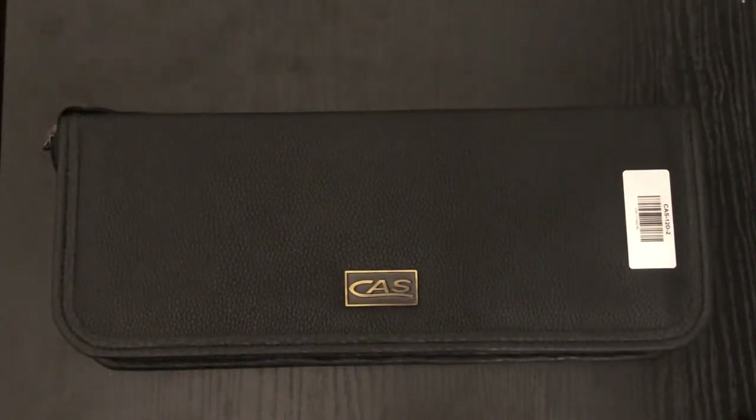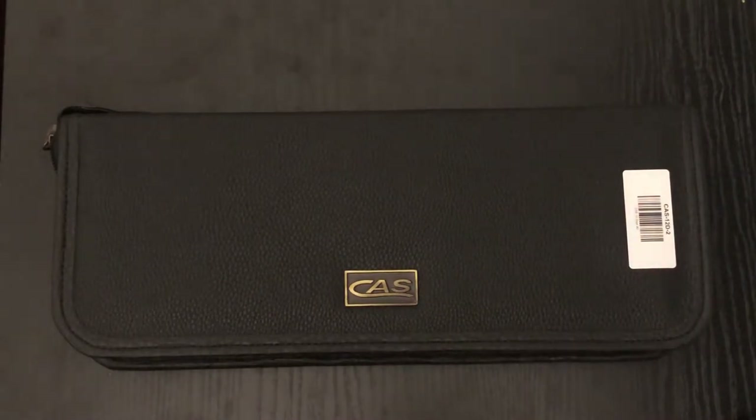Hey, welcome to another video from the Outdoor Analyst. Today I got a crazy one for you — this is going to be a wild first impressions video. I just wanted to do a first impression because I'm interested to see where this knife goes in the months and years to come, how it holds up, and how full-on custom knives really handle over the long run.